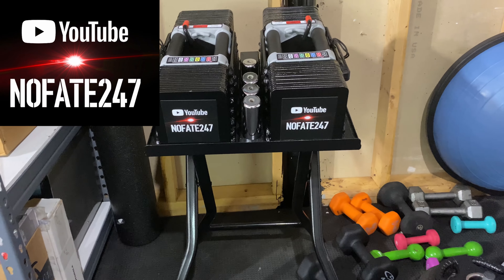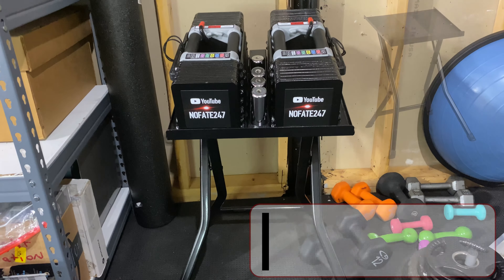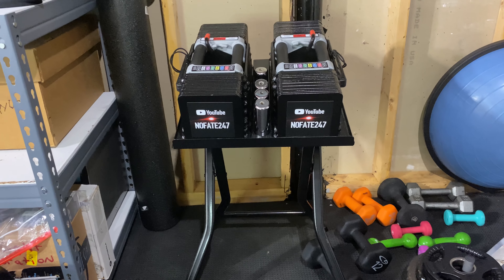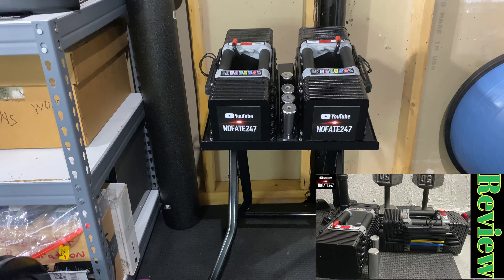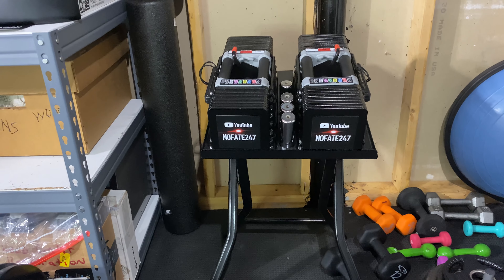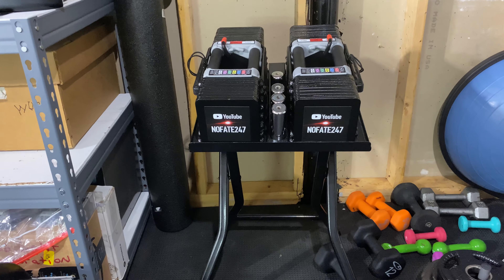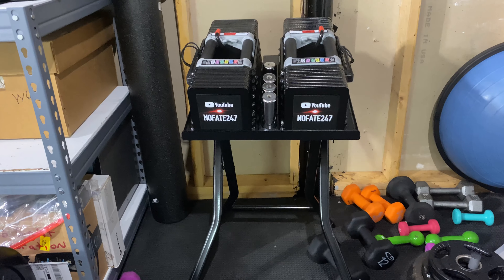The No Fade Channel checking in. Today I wanted to talk about power block stands. When the COVID lockdown hit and gyms were shutting down, I did a review of the power blocks — interchangeable dumbbells that are hugely popular and that I've had for quite some time and have loved. So I thought, now that gyms are reopening and people are going back to their local gyms, their CrossFit gyms, I should do a review of the power block stand.